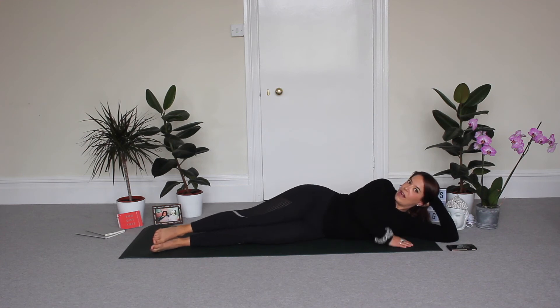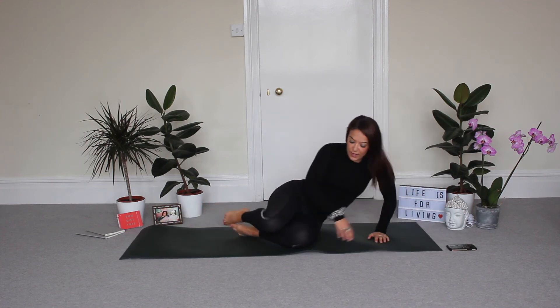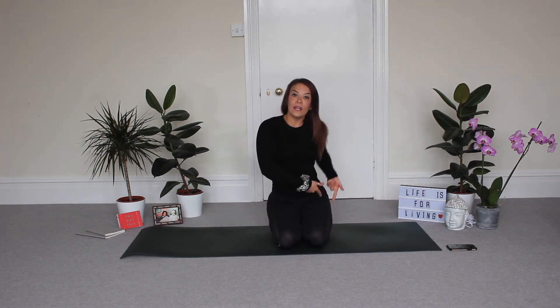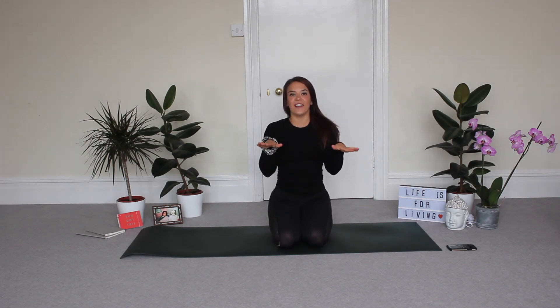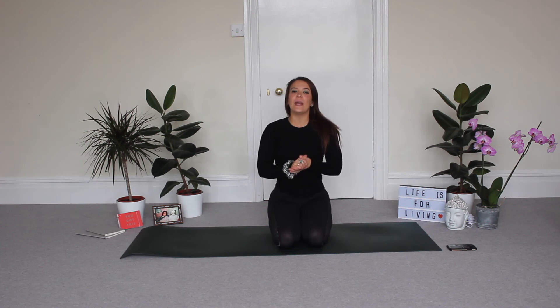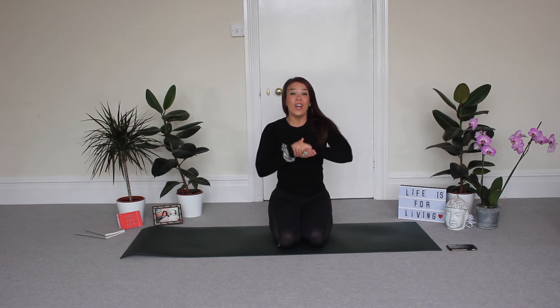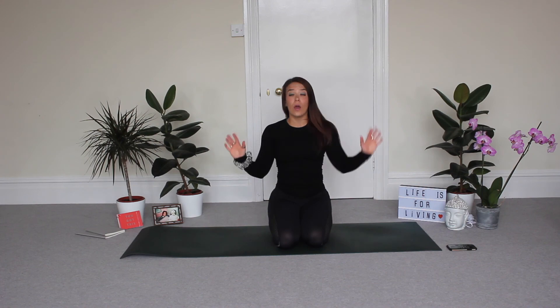Good guys, well done! Relax that leg — you probably really feel it in the side of those glutes. Bring yourselves up. What I want you to do is restart this video, do it all again on the other side, and that's our Turbo Pilates for long and slender legs — done! Thank you so much for joining in. Please do subscribe to our channel or give us a thumbs up if you like the video. Try some of our other quick burn Pilates classes or Turbo Pilates — Rosie and I have loads of Fit and 5 workouts too. See you soon.